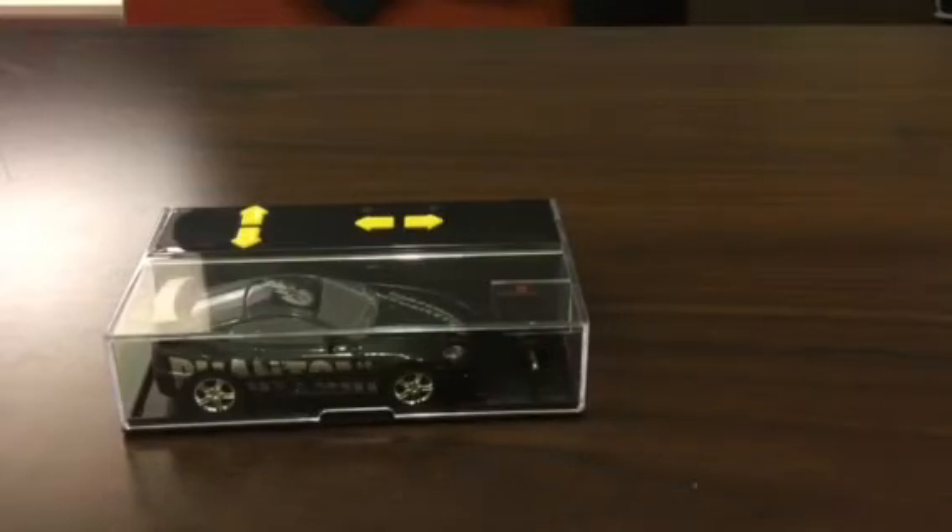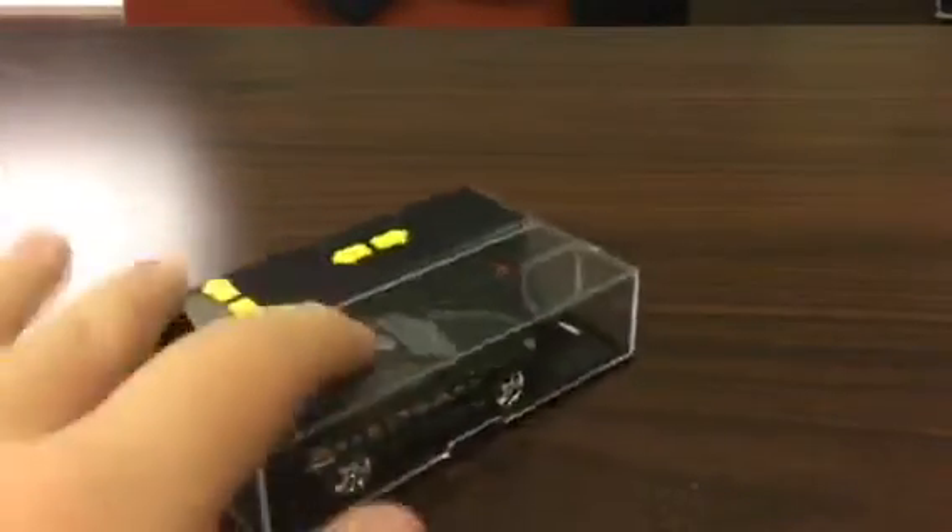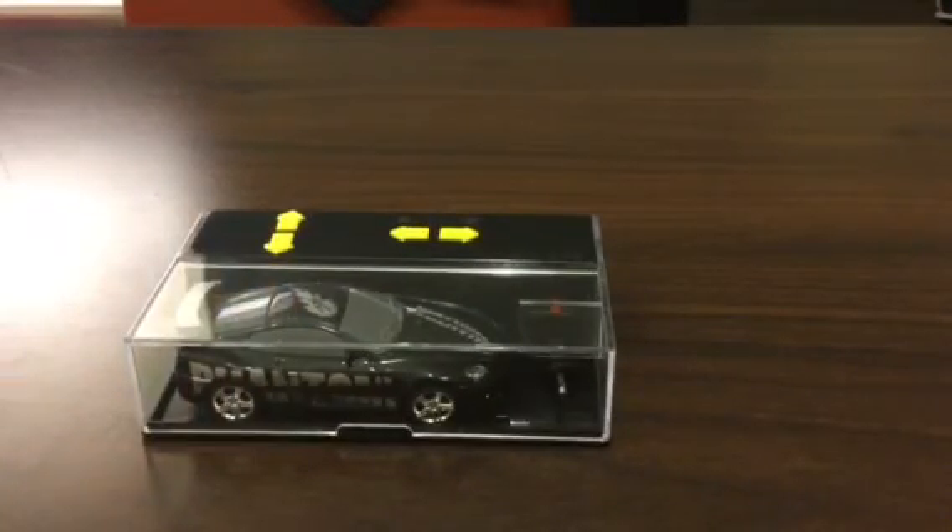Well there you have it — easy to pack up and ready to roll again. There you go, that is the RC Pocket Racers Phantom.